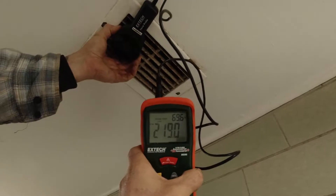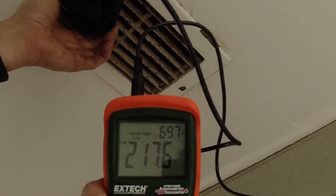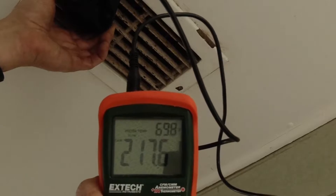First one — we have a reading of 219 to 217, right around there.